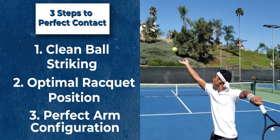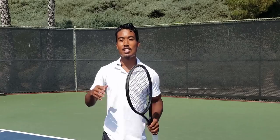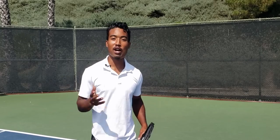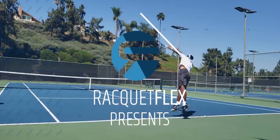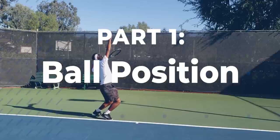This is part one of the serve contact point series. If you're ready for future serve videos as well as this video, be sure to subscribe and hit that bell notification below. Without further ado, let's get into it.